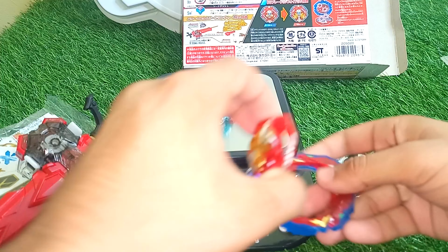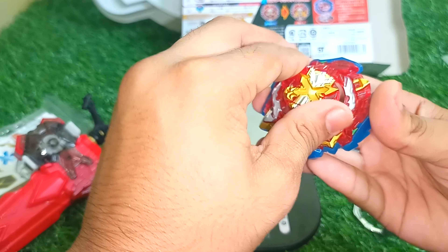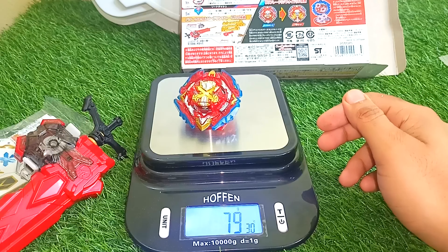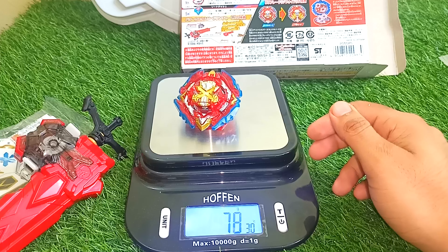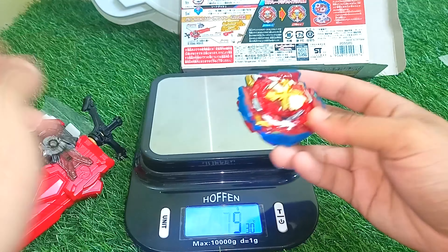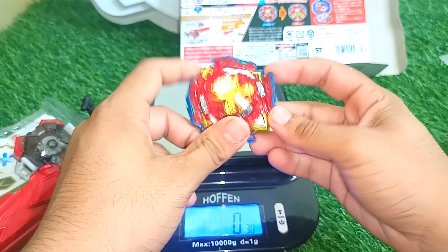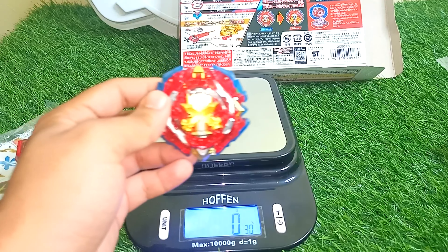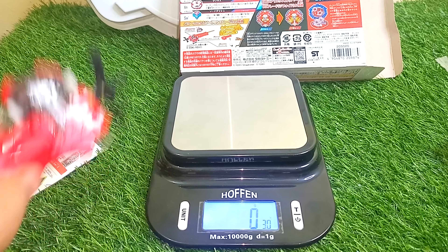Let's quickly assemble it and check the total weight. The assembled Xiphoid Excalibur weighs 78 grams. When I put the stickers on, I think it's going to go above 80 or somewhere around 80 — that is really good.